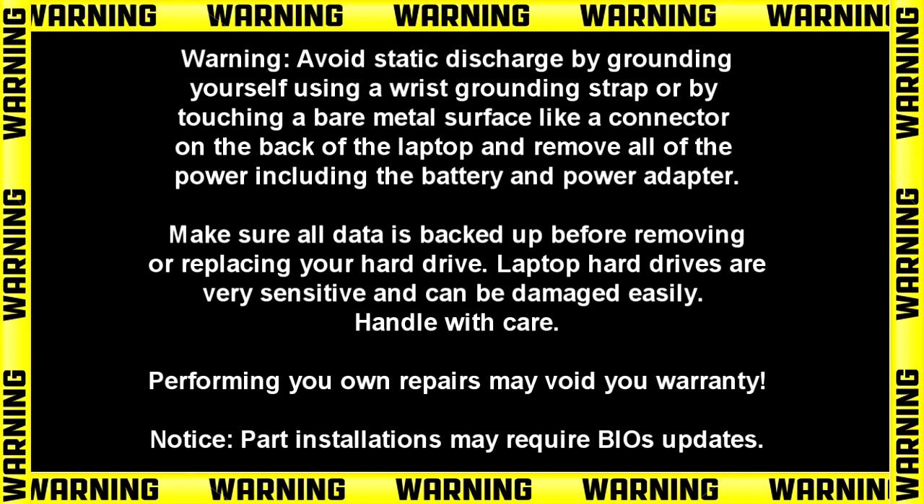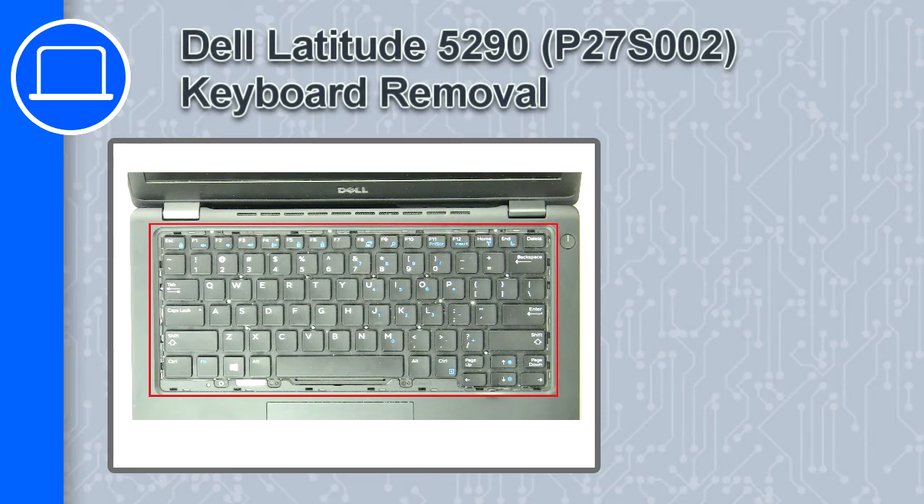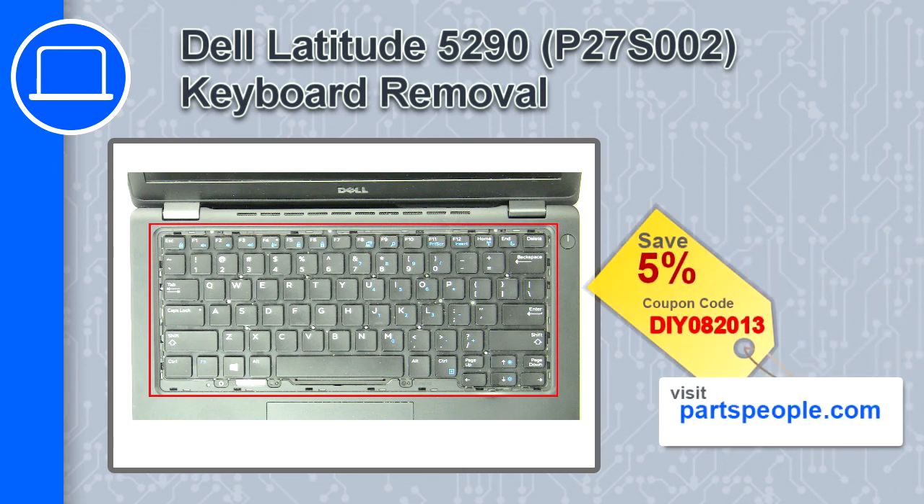Hey, what's up, this is Ricardo and in this video I'll show you how to remove the keyboard on a Dell Latitude 5290. If you're looking for parts for this laptop, go to our website and use this coupon for a 5% off discount.